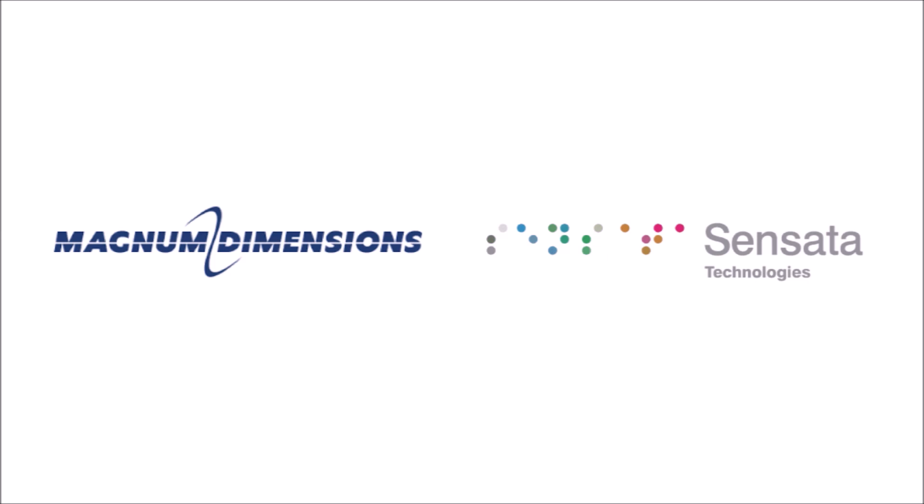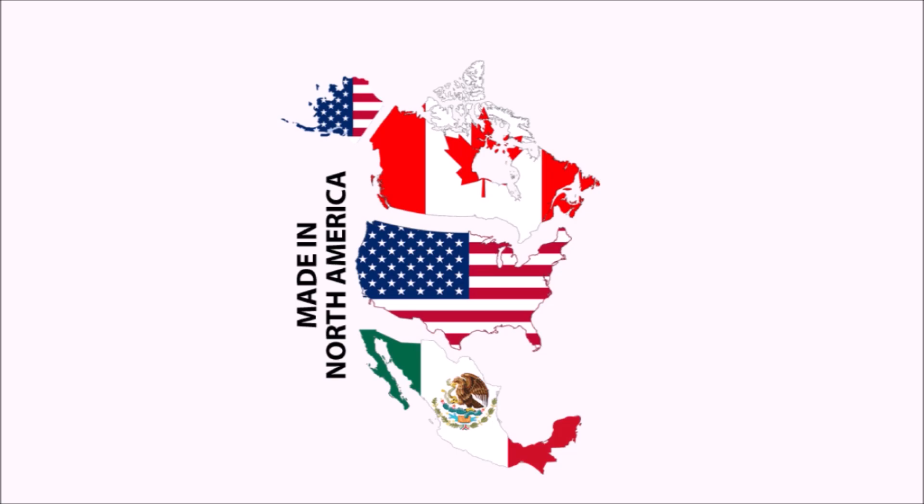Magnum Dimensions, or Sensata Technologies — Sensata is the parent company of Magnum Dimensions, which manufactures the Magnum inverter-charger series that I'm going to be showing you. All of Magnum's products, except for their one entry-level line, are currently made in the USA, but they're in the process of moving that manufacturing to Mexico. And when you do some research on their products and read the reviews, that definitely translates into high quality.